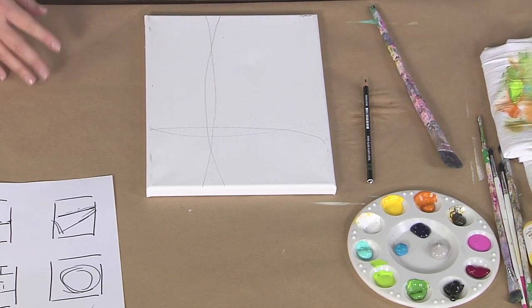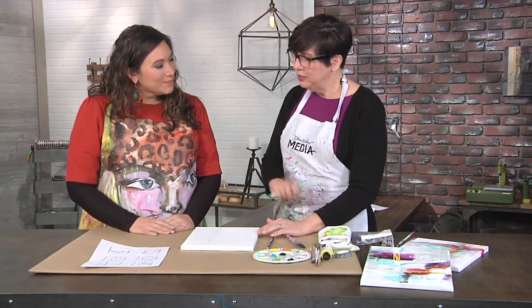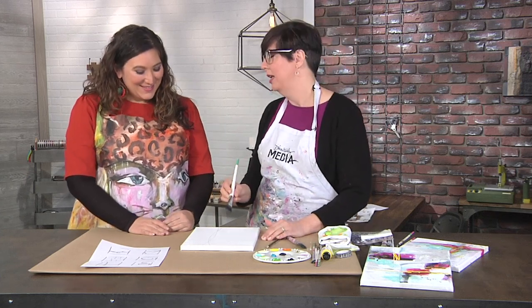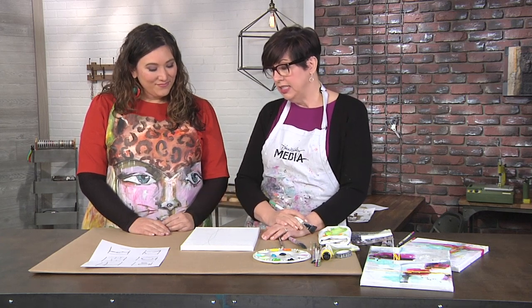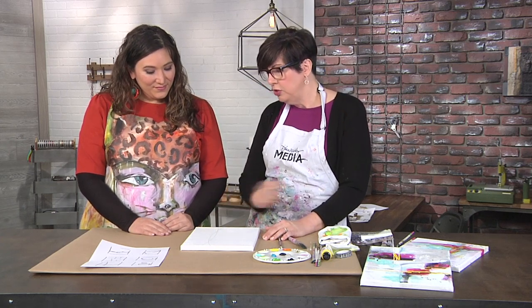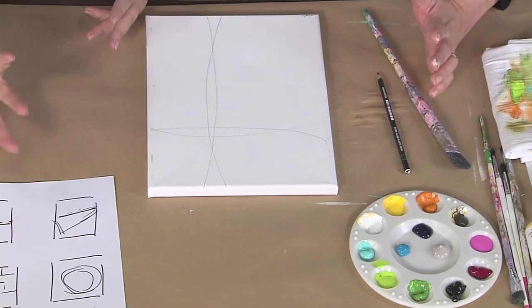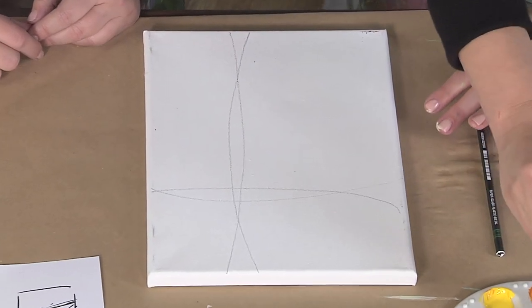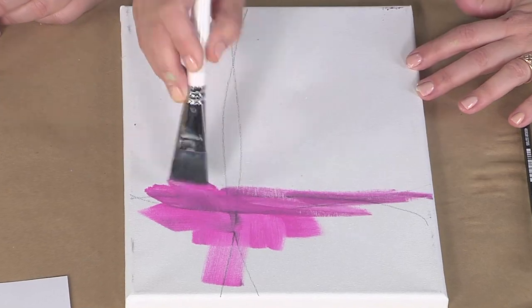Gesso is the underwear for your artwork — you put it on so you don't chafe. It makes paint act the way you want it to act. Then what I like to do is choose an emphasis, which is a focal point or what the piece is about. So where would you put the emphasis? It sort of feels like it goes there, because the lines are intersecting there. So I'm going to make that the focal point, and I choose a color and carefully start painting.